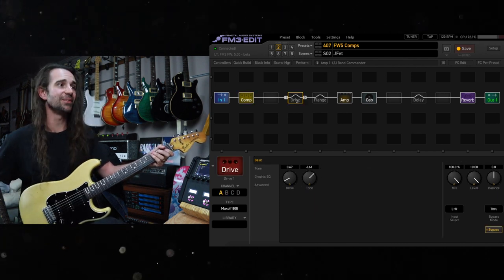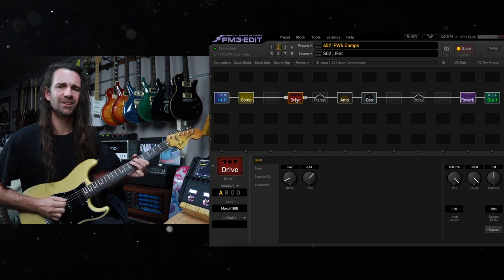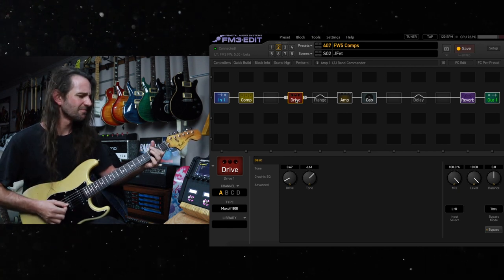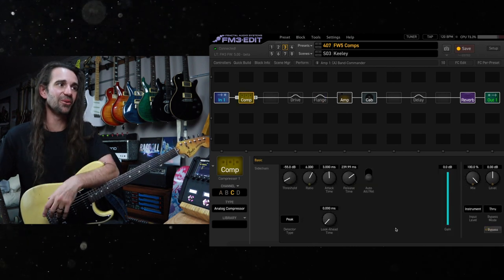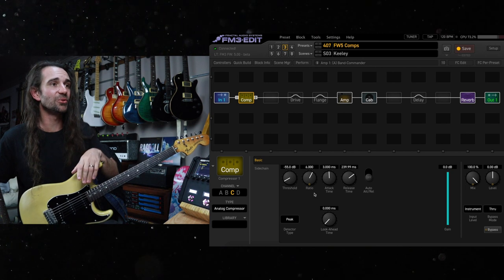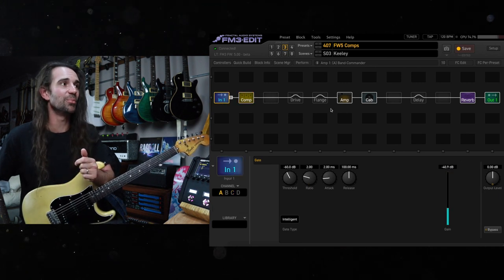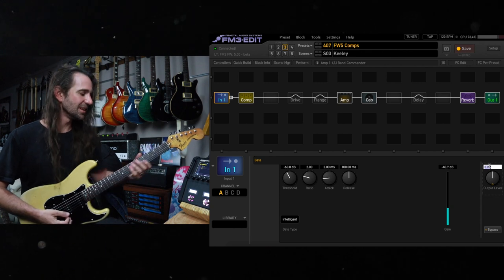That one's awesome when you add something like this Maxoff 808 after it. Some settings that I stole from the one and only Matt Picone are these Keeley style compression settings using the analog compressor: attack time is three milliseconds, release time is about 240, ratio is quite high. This one's good for a lot of stuff if you really want to hear the compression on there. A good little trick I also stole from Matt is to turn up the input block output level — pump it up by about six to nine dB and you can get super squishy.